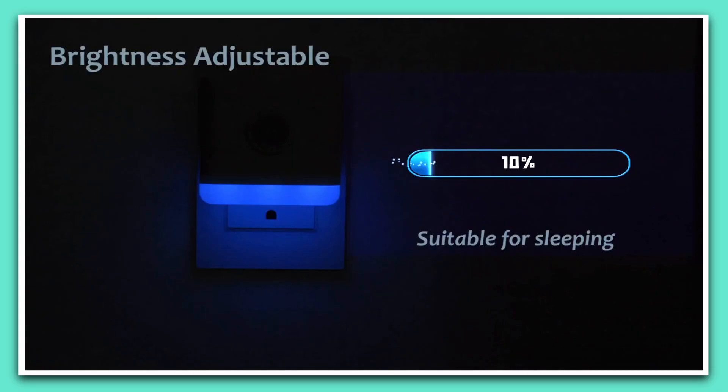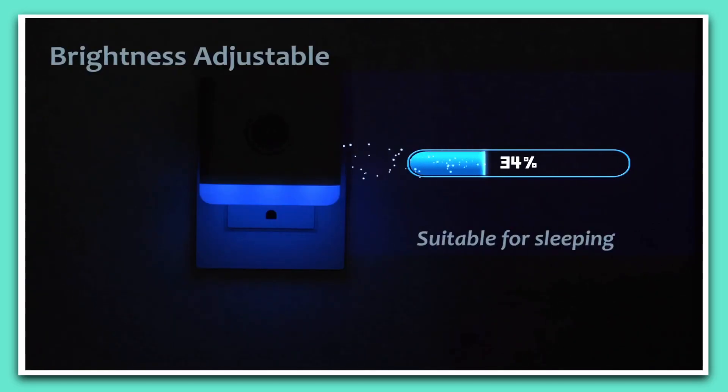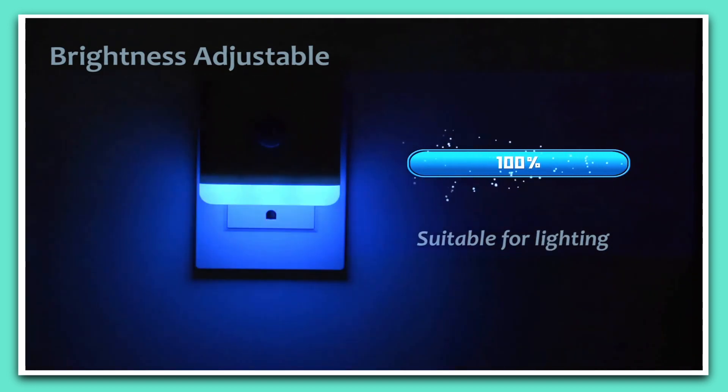The 3rd Reality Nightlight complements any decor style. It provides an extensive range of color options and brightness levels, from serene tranquility to vibrant energy. The 3rd Reality Nightlight empowers you to design your space as you desire.